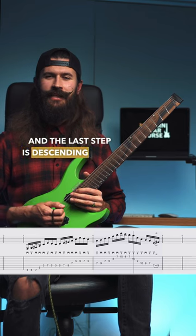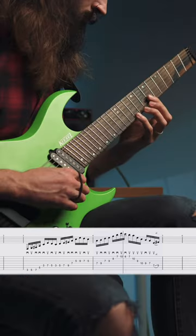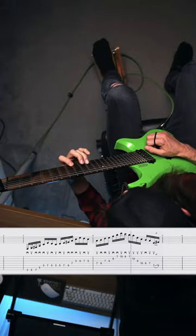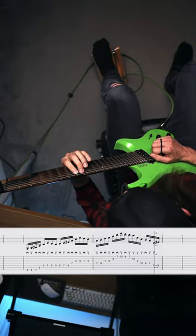And the last step is descending using diatonic notes.